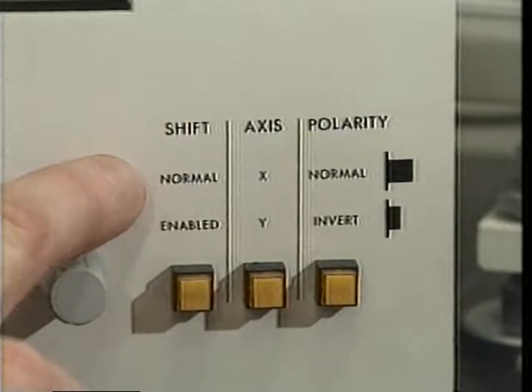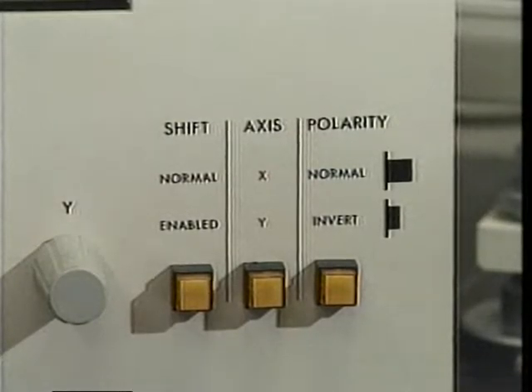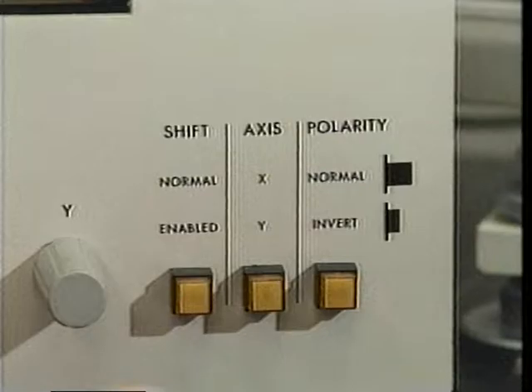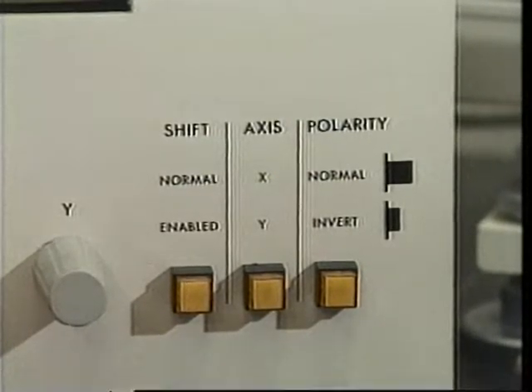The shift switch provides a choice of displaying the absolute axis reading or the relative axis reading. When the shift switch is off, the absolute reading for the selected axis is displayed. This reading is not affected by the zeroing potentiometer.